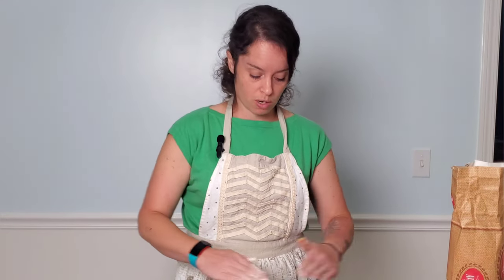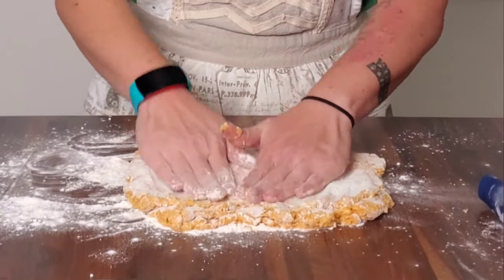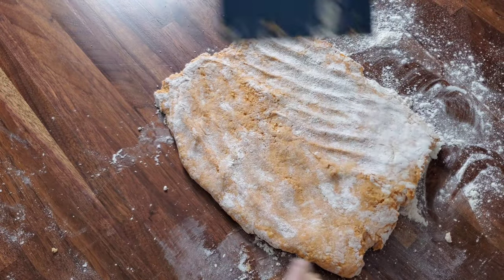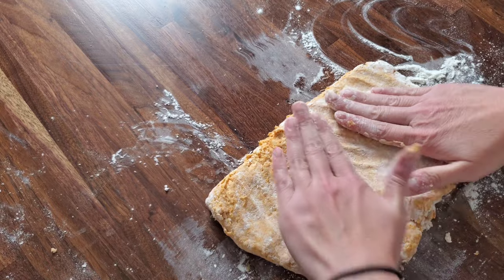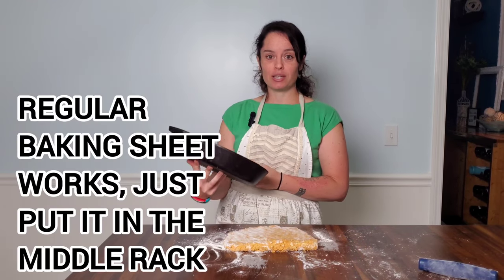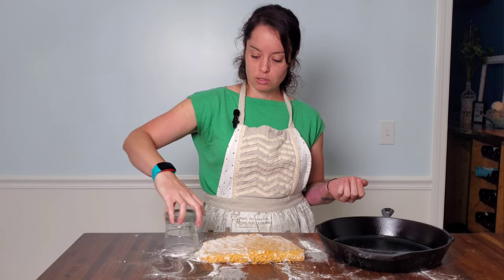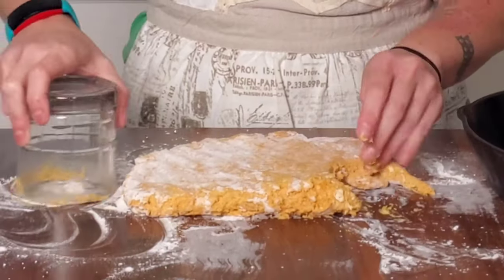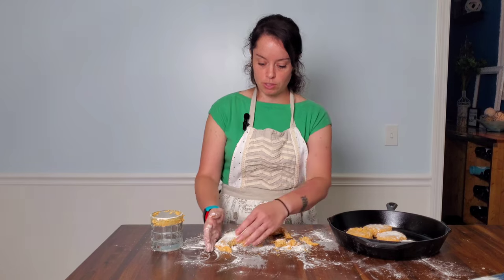I'm going to sprinkle more flour and pat it out again — just pressing. Remember, we don't want to work the dough too much. Instead of flipping again, I'm going to fold it up and pat it, then take from the other side and flip, do one more pat, one more fold from the top and flip. Now we're going to push that out — you want it to be about an inch tall. I like to use a cast iron pan because it's thicker on the bottom and I don't get the bottoms over-baked before the middle is done. If you don't have a biscuit cutter, you can use the top of a cup. Get some flour on it and cut down the biscuits, placing them in the cast iron pan about half an inch apart.